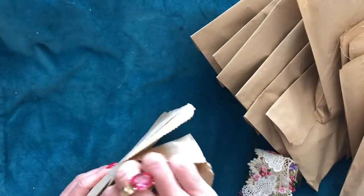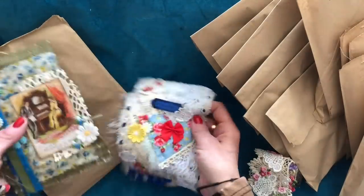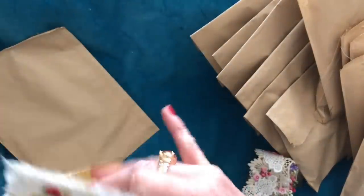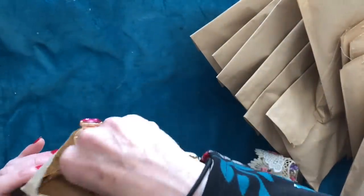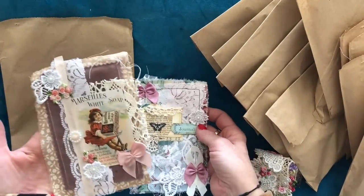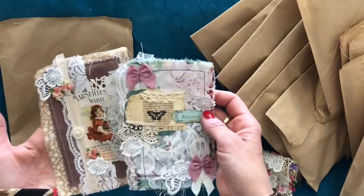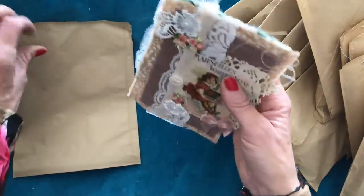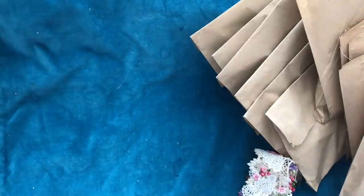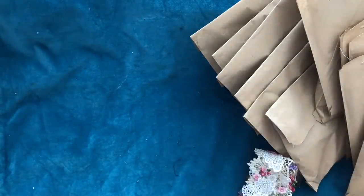I'm going to start with the bits that are in paper bags. I have got more of the junk journal toppers packs — these are sold in packs of two, so you get two toppers per pack. There's just a couple of those. These are all sold on a potluck basis, so I cannot guarantee which toppers you will get. There are only these two packs listed.